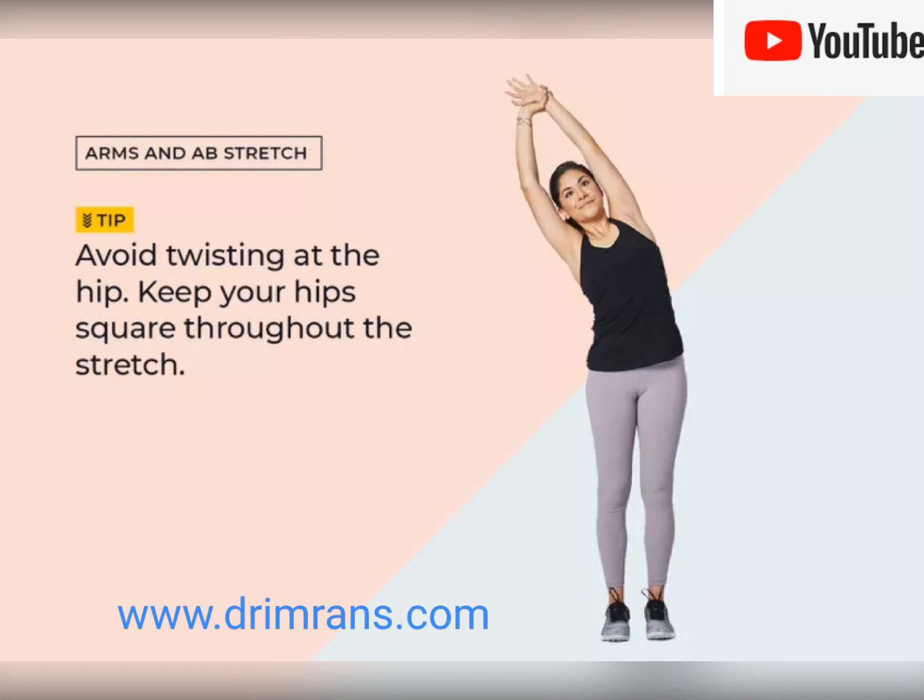4. Straighten up again and lean to the left and then to the right, to stretch your sides.